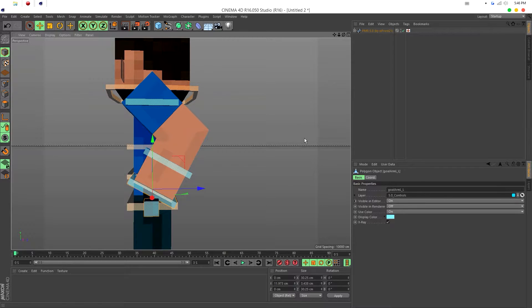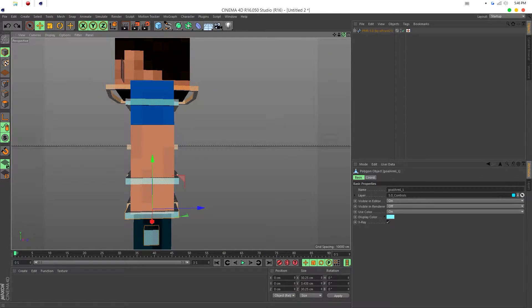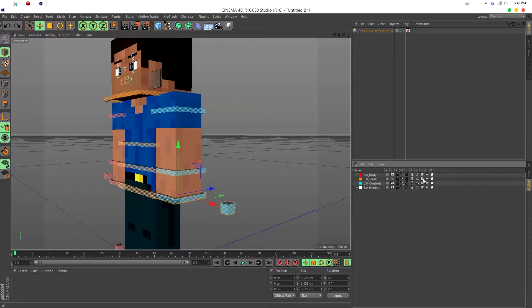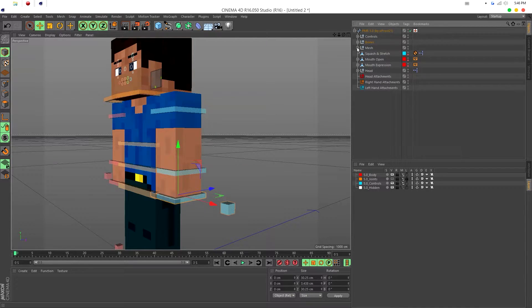The very first thing you want to do is go into your layers panel and unlock the body by pressing that little lock icon on the F5.0 body. Then go inside the FMR, go inside the mesh.